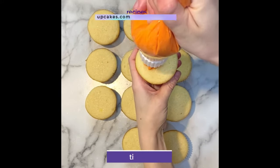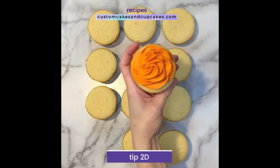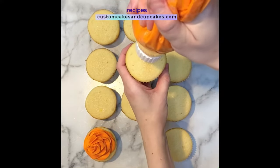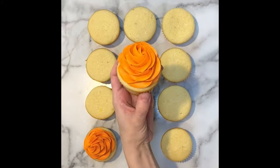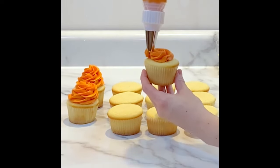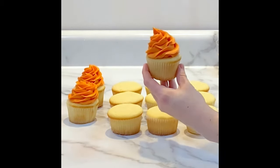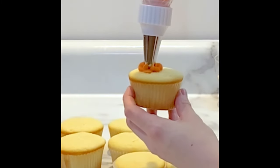For the cupcakes, I decided to do a simple high swirl with a 2D tip, which is a large closed star tip. To pipe this, start in the center, maintain even pressure while spiraling around just like a rosette swirl, but instead of decreasing your pressure and releasing at the end, continue to spiral back inward till you reach the top. I chose this taller swirl piping style because I wanted to almost stand BB-8 up against the buttercream.